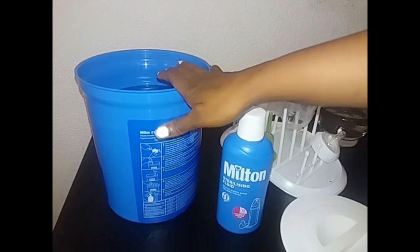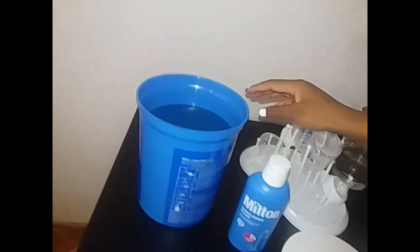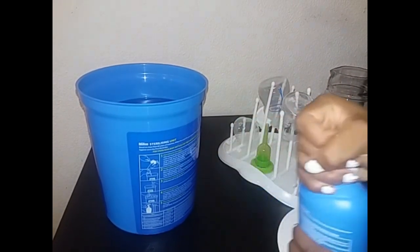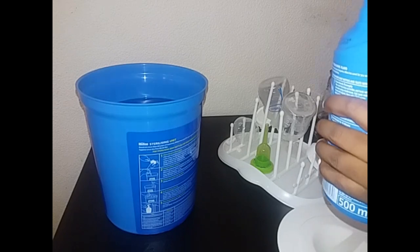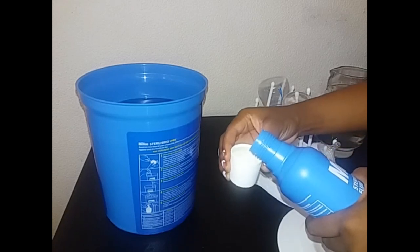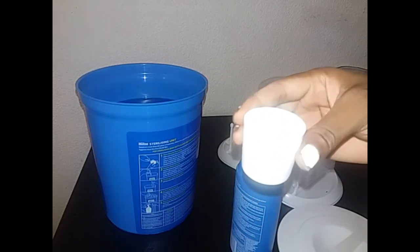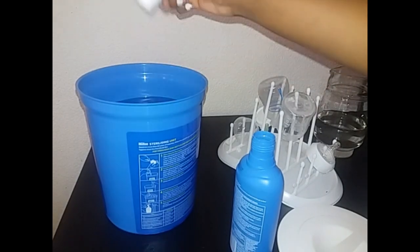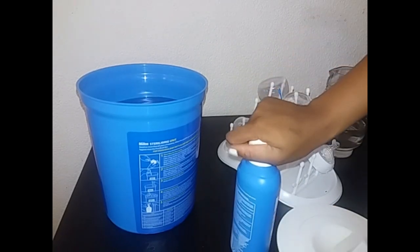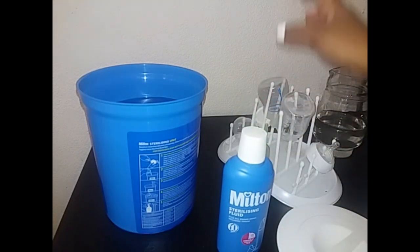I've just filled my unit with cold water up until the indicated line and now I'm going to add my fluid, which is one capful. Then the next step is to soak the feeding utensils.